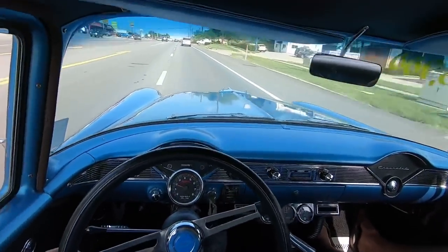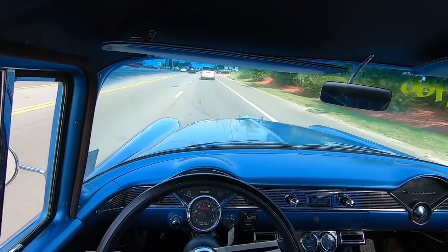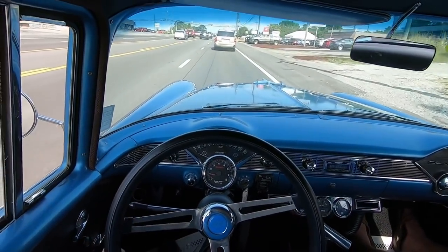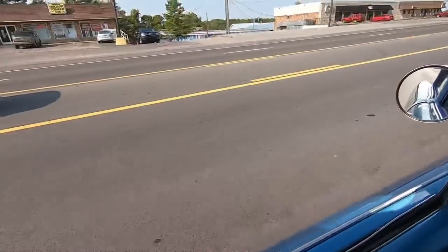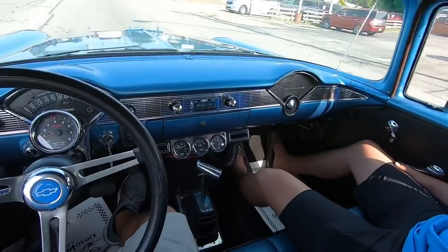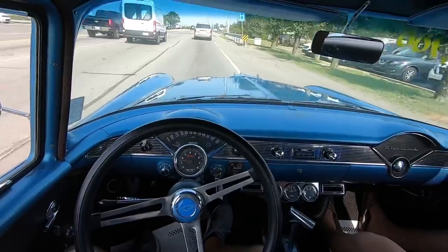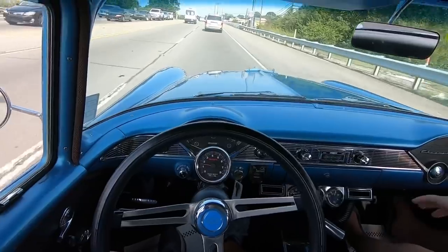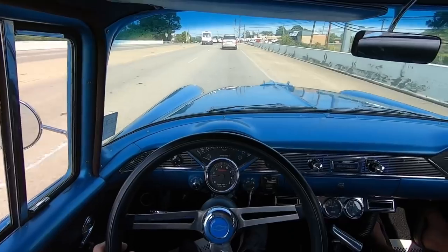This one feels pretty good. Definitely got lower gears in it — that's probably why we pulled on him so hard. Hitting the brakes — oh yeah, we've got good brakes. Engine temperature is right below 200, exactly where it needs to be. Cold air is still blowing and it's a lot colder since we pulled out of the lot. Very cold. We're good on gas — gas gauge is working on this one.